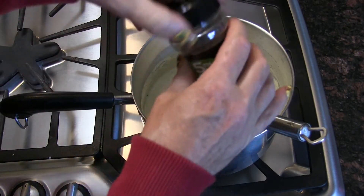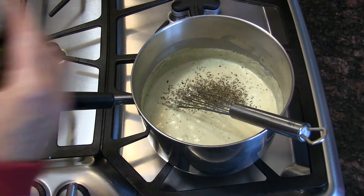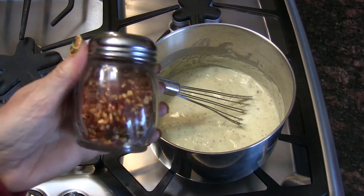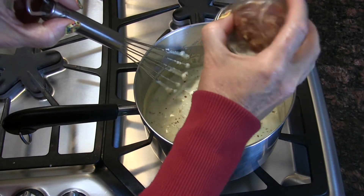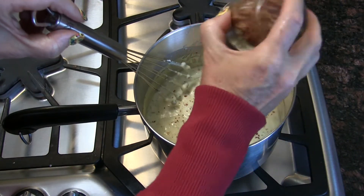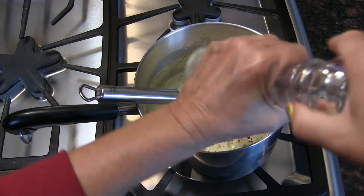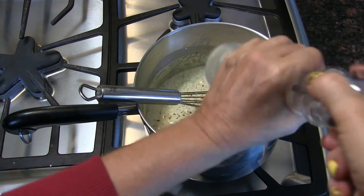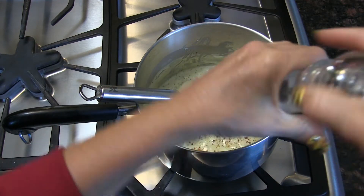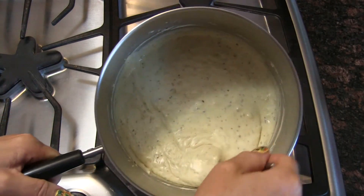I tasted it and decided it needed more Italian seasoning, so we're going in with a little more. I also decided it needs some red pepper flakes, so I'm just shaking those in. Now some ground black pepper, and I think that's going to be it for seasonings: ground black pepper, salt, Italian seasoning, and crushed red pepper flake.